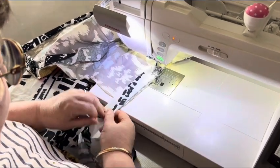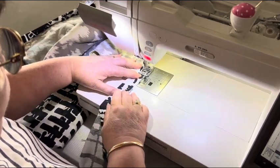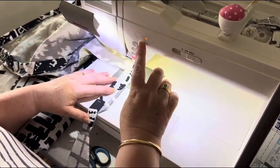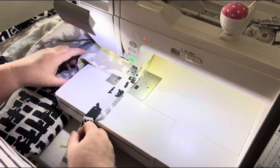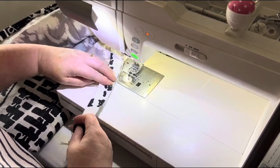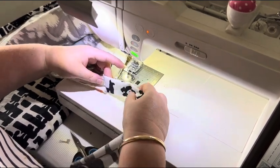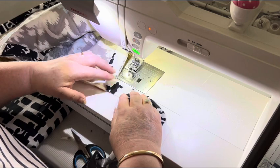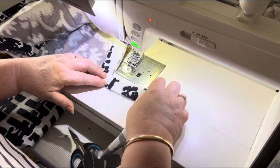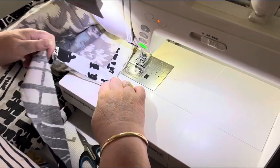So if you haven't done a mitered corner before, you stitch up to a quarter of an inch from the end. My machine's buttons have worn off from so much use, so my brain memory tells me where we're up to. A quarter of an inch from the end, take it out, and you fold your binding strip up so that the raw edge is level with the quilt edge you're going to come down to, and then fold it back on itself so that the little folded edge lines up with where you've just come from.